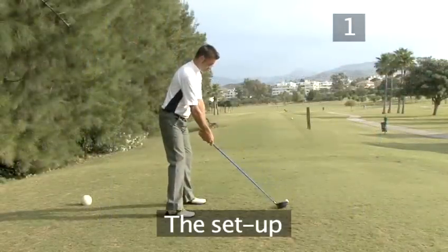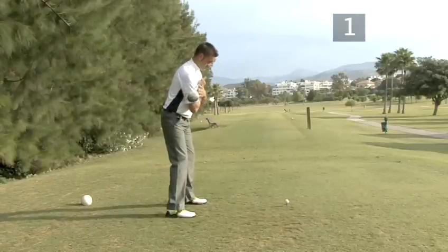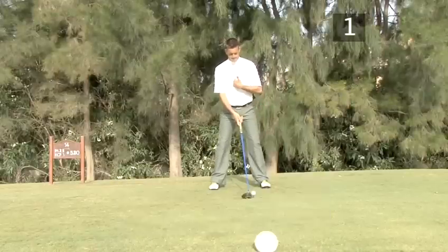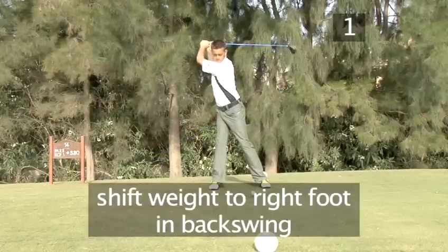Step 1: The Setup. Take your normal setup and make sure that your aim is good, with your shoulders parallel to the target. Lean your upper body slightly to the right, behind the ball, so it will be easier to turn your body and shift your weight to your right foot in the backswing for a more powerful position.